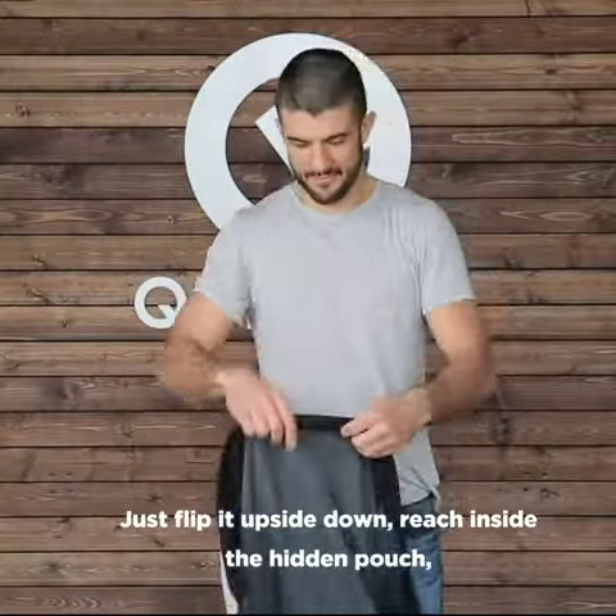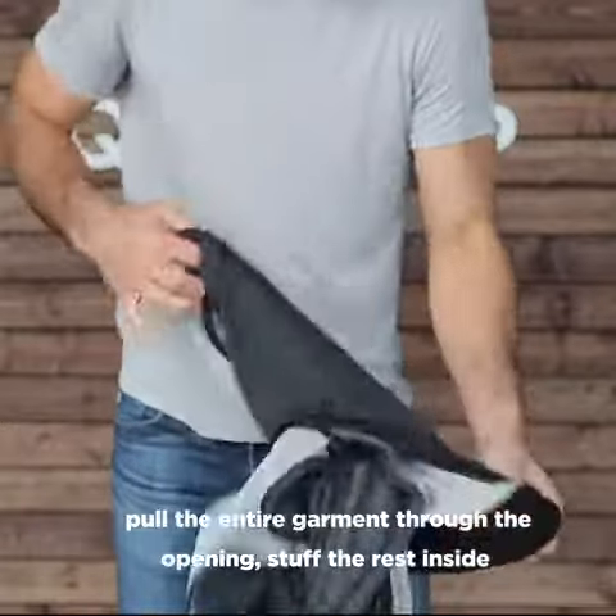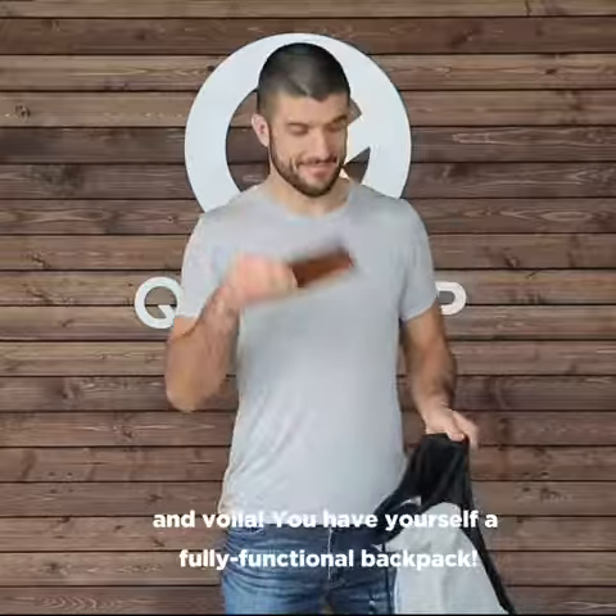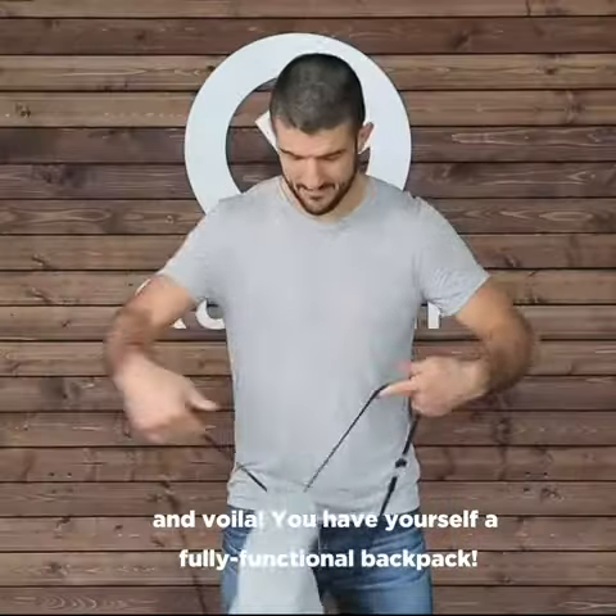Just flip it upside down, reach inside the hidden pouch, pull the entire garment through the opening, stuff the rest inside, and voila — you have yourself a fully functional backpack.